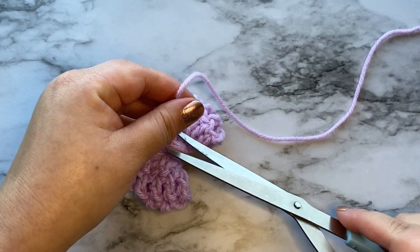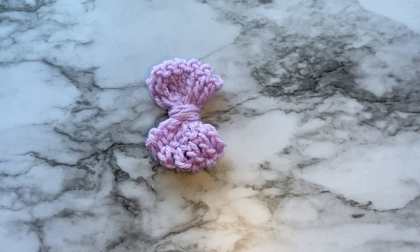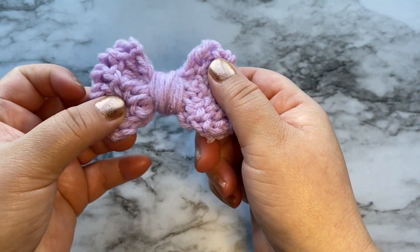Just grab your scissors, snip that off and you're all done — and here's your bow!